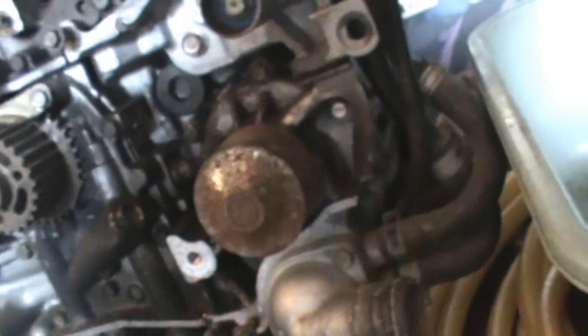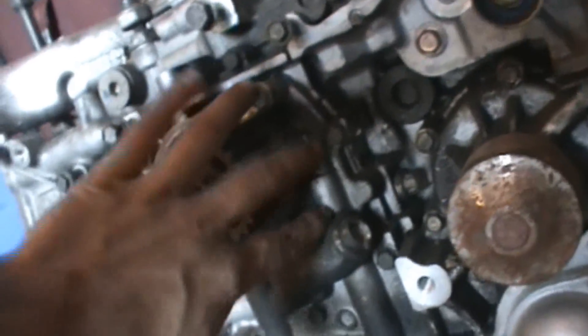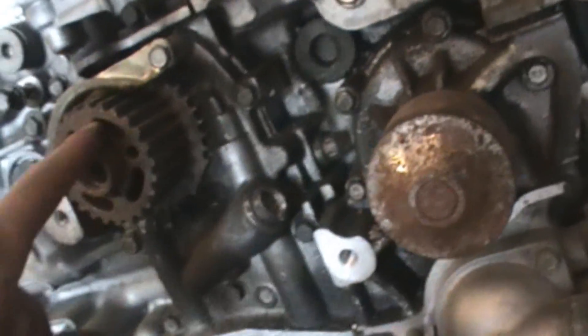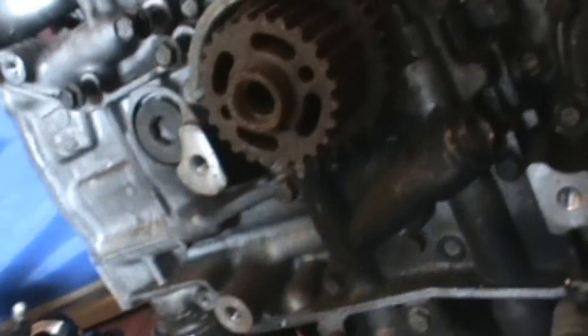I pulled off this whole water pump assembly right here — just a couple of bolts, undo all the lines and it comes off as one piece. You've got to pull this off first, and then I pulled this whole assembly off over here as well.